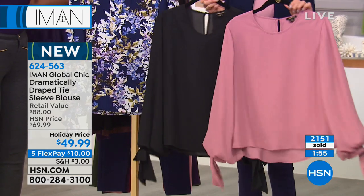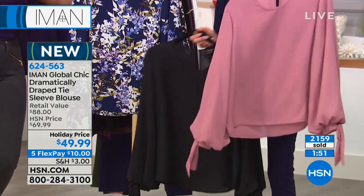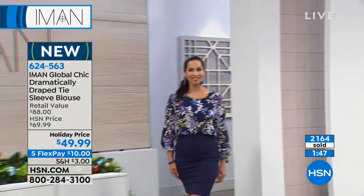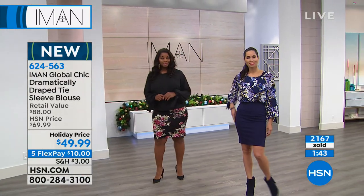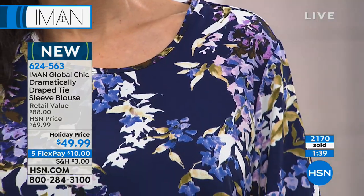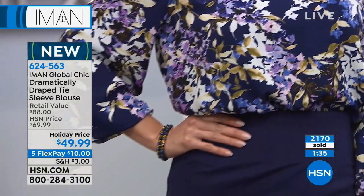With just a couple of minutes to go, the sweater jacket is coming up next. The blush is now gone — we just lost it. So the black will be sold out next, then the navy floral, and then the pink floral. That's where we are with the remaining quantity on this incredible blouse.